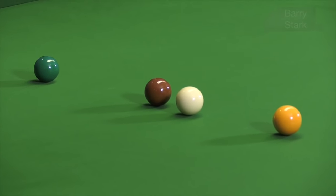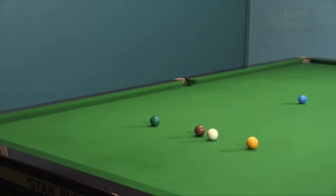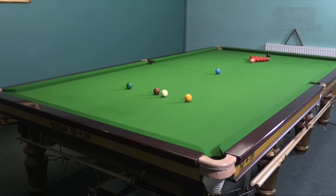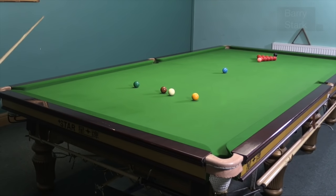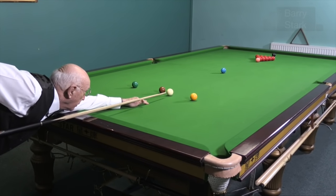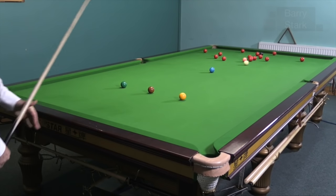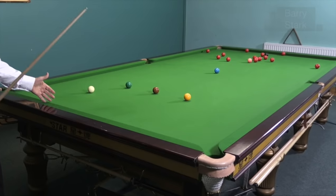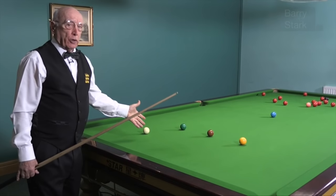This next break-off is the same shot except this time coming closer to the brown. Some people prefer that and it demands a little less side when you play the shot. So here again right-hand side with topspin, hitting the second red, hopefully putting the opponent in a little bit of bother. A little bit short on pace, but plenty of disturbance and the opponent really hasn't got many options.